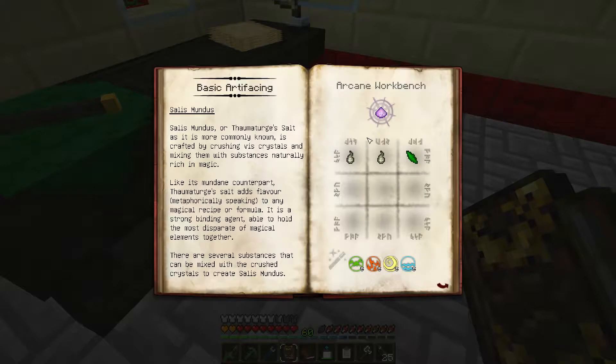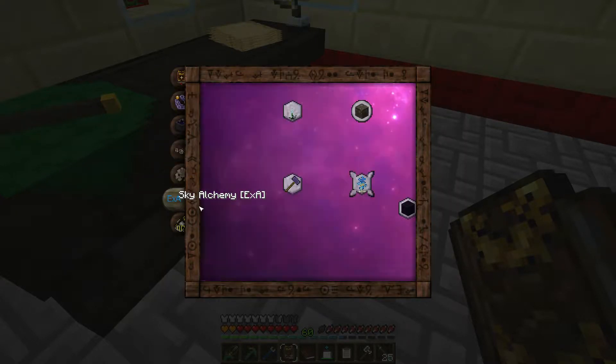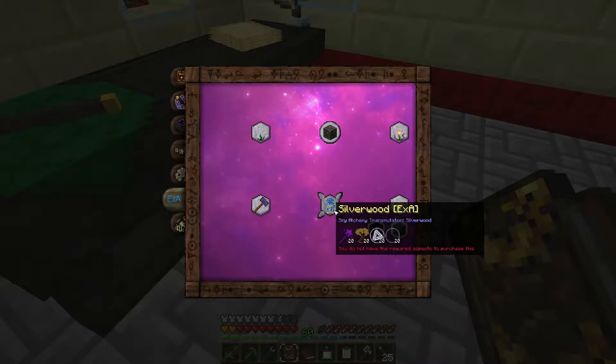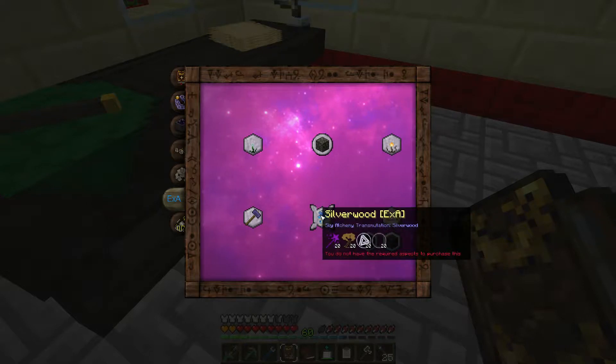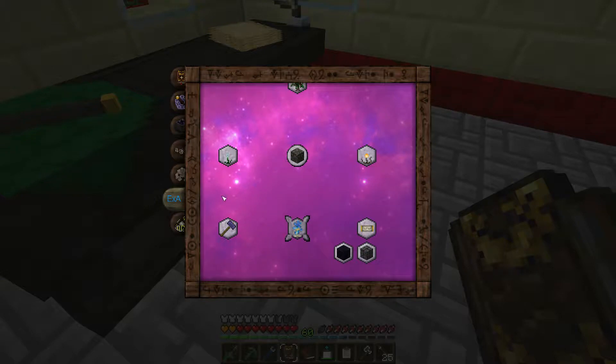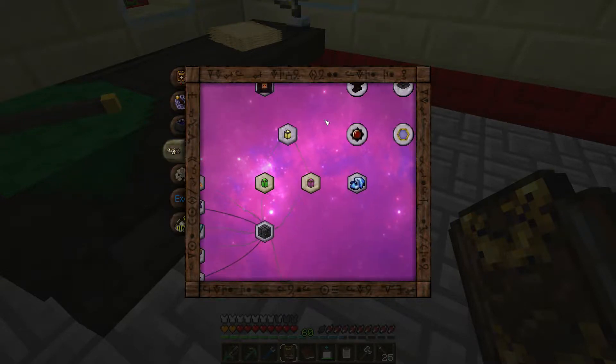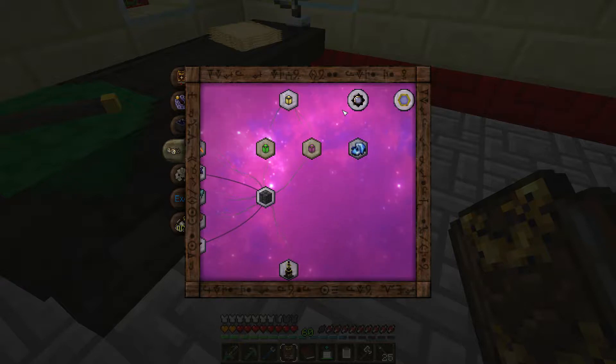God, I don't even remember what the hell I was making this for. Oh hey, look - silver! Now it teaches me silverwood. I'm gonna just buy one because it's so much easier than working with that freaking device out there.